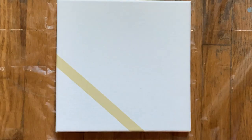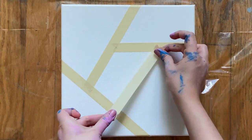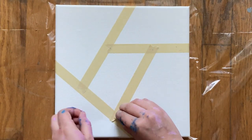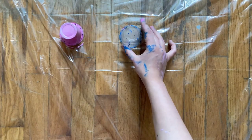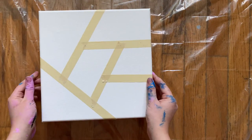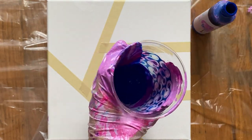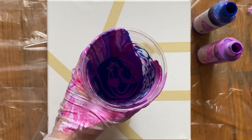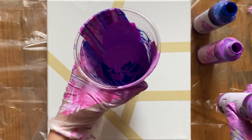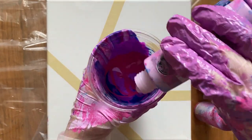I'm going to start by putting painter's tape on the canvas. You can do whatever style you want — I'm just kind of winging it and seeing how it comes out. Once again, I'm putting the cups underneath the canvas. Next, take your paint palette and one by one layer the colors into a cup. I found that using a few different colors makes it look the best, so I'm going to use about four to five. And again, don't mix them.